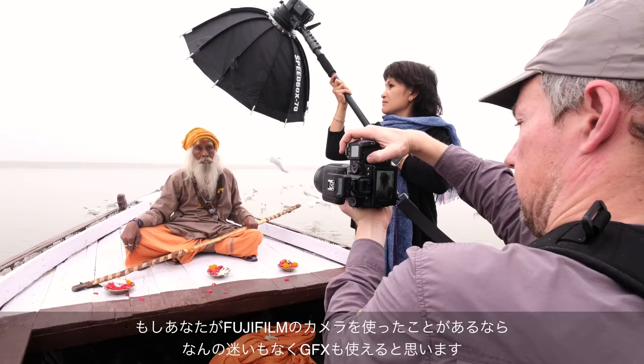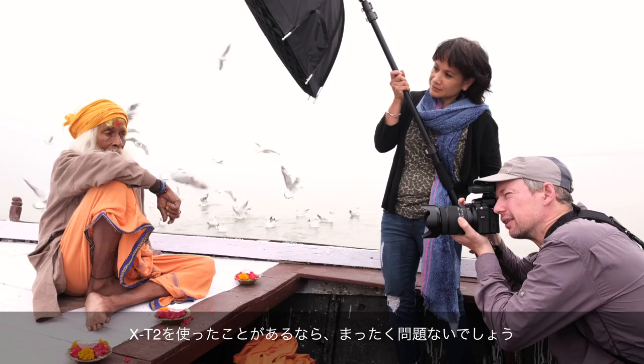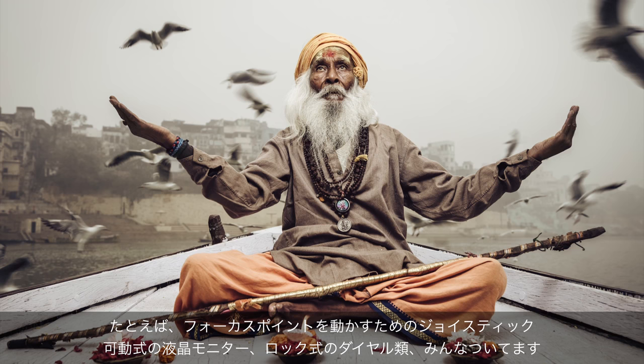If you've ever used any Fujifilm camera in general, or the X-T2 in particular, you should feel right at home with the GFX. It's got all the great things of the X-T2, like the joystick to select your focus point, the two-way tilt screen, and the lockable ISO and shutter speed buttons.